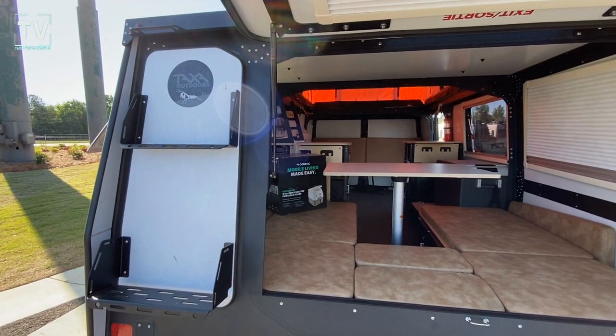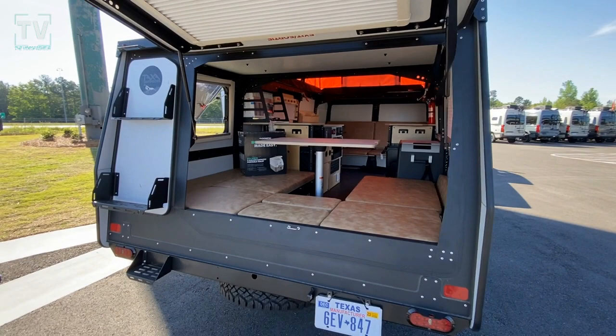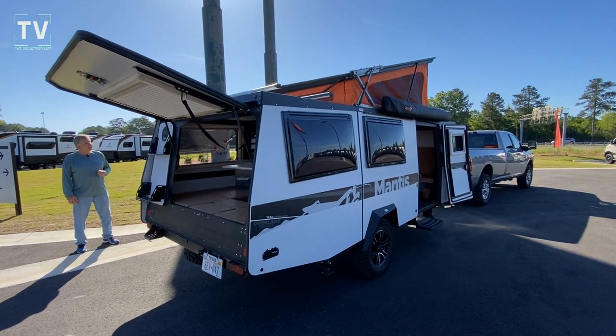His kids were young at the time and he wasn't enamored with what was currently out in the market, so he designed a unit called the Cricket. Friends who saw the unit asked if he could design something for them, and a business was born out of his garage. We still have the Cricket as the smaller model, but the Mantis is our top-of-the-line, largest unit.